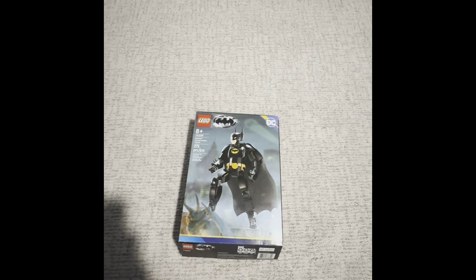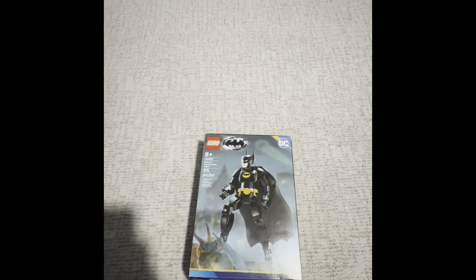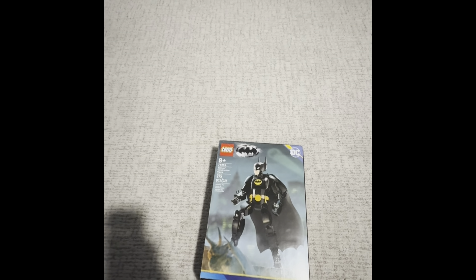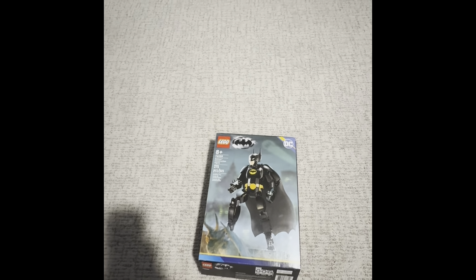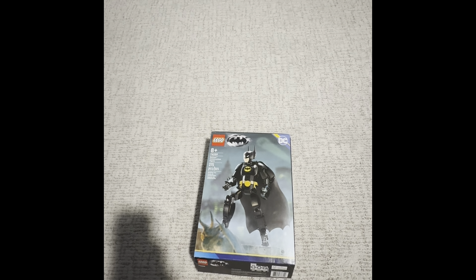Hello, it's the OG Gamer, aka Master Builder, and welcome back to another review video. Today we will be reviewing Lego set.